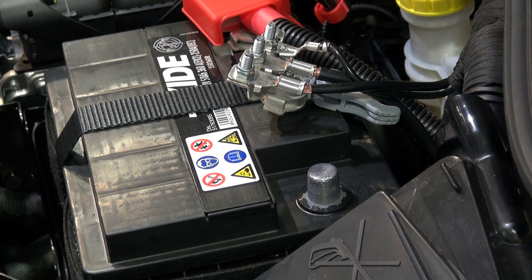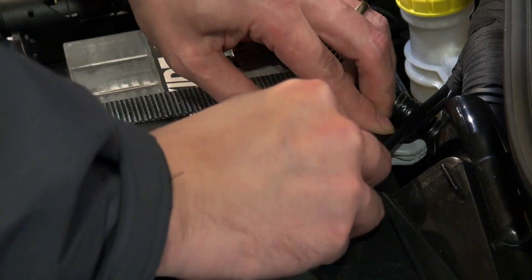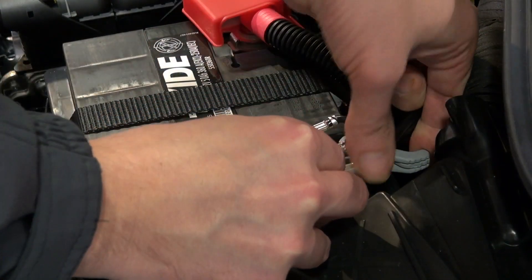After about 10 minutes, refit the terminal by pushing it firmly back down onto the pole. Then pull the grey clip towards you until it clicks.